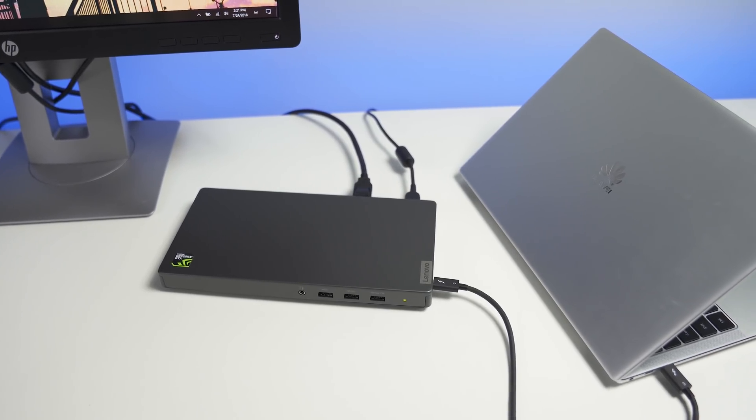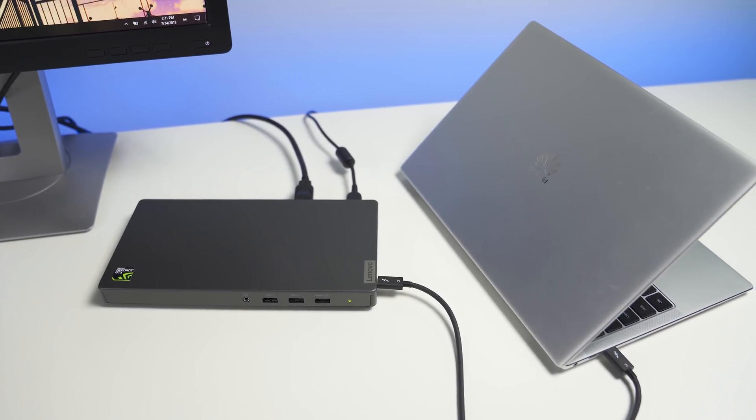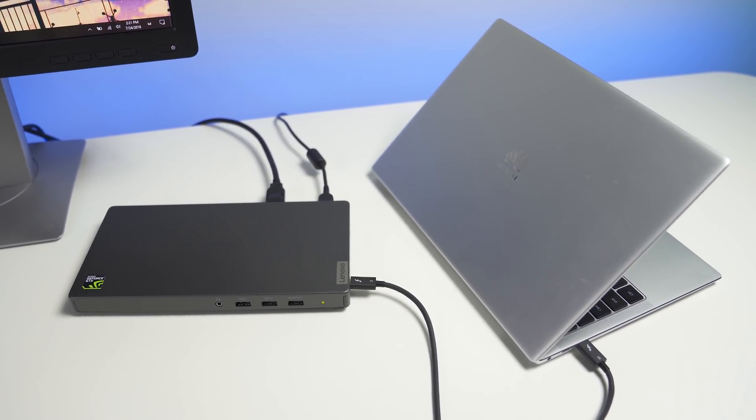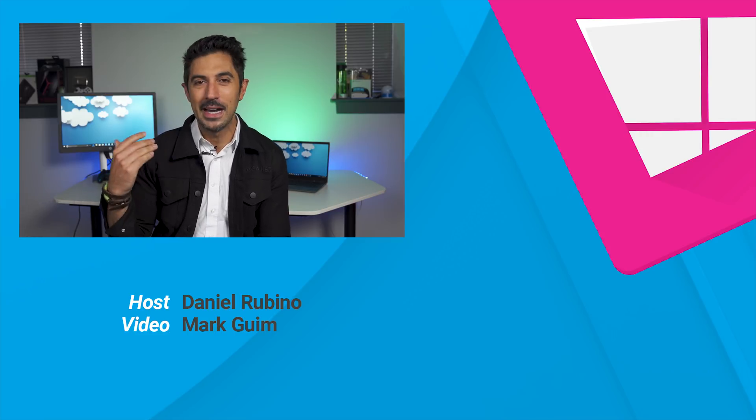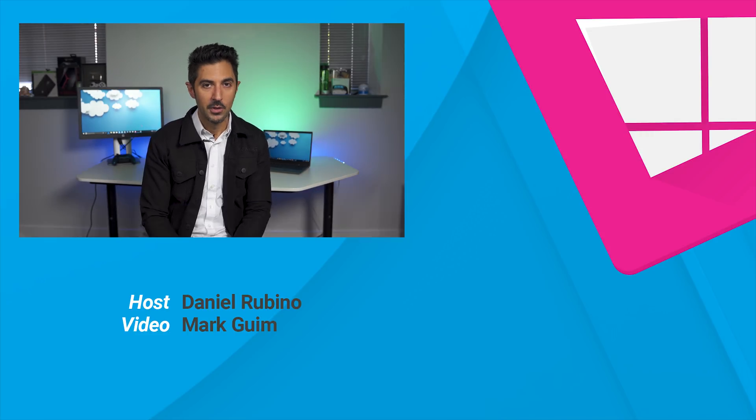The Razer Core, as cool as it is, you do not want to take it in your suitcase — it's way too big. This I can easily throw in my bag, even with the AC connector. Overall, this is kind of cool stuff, and this is what we've been talking about and wanting for years. If you're in the market for something that gives your laptop an extra boost, specifically a ThinkPad or productivity machine where you want to connect multiple 4K displays, this is a really solid option. Let me know in the comments what you think. You can find the full review at Windows Central. Thanks for watching.